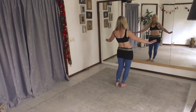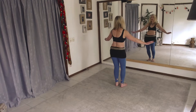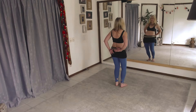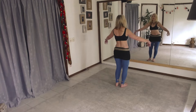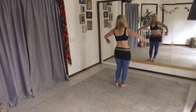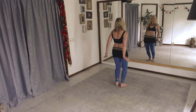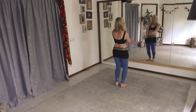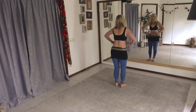Breathing — nice gentle breath in and out. Add the arm again if you want: wrap and open, feeling those wings. Wrap and open. Strong through the elbows, just working through the forearms and hands.